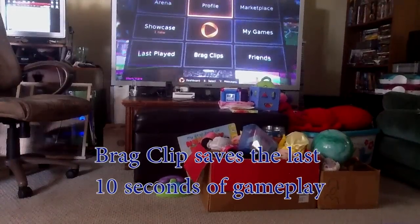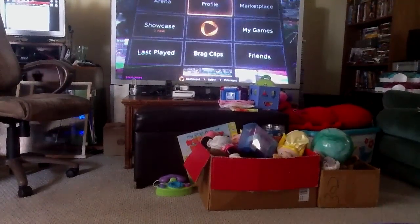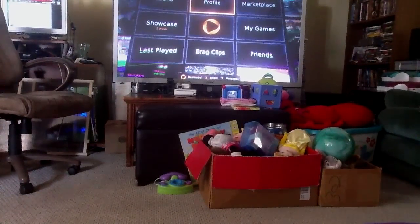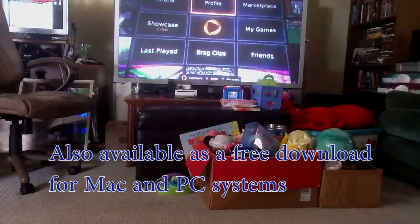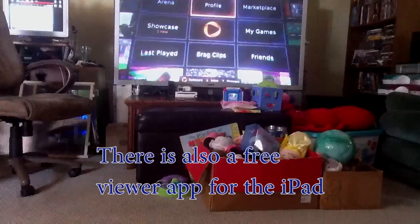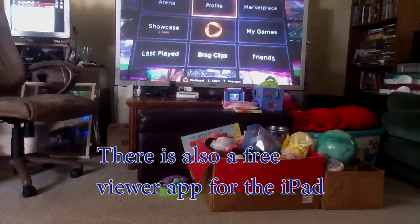But that concludes our run through of the OnLive micro console cloud-based video gaming system. Also, if rumors are to be believed, coming soon with movies, and also coming soon to your tablet. Thanks for watching.